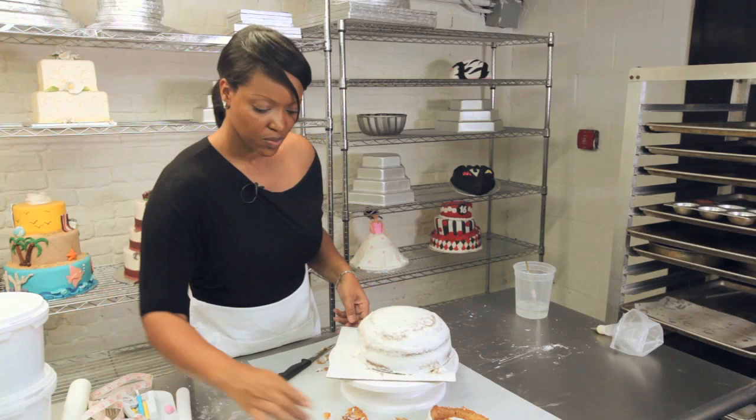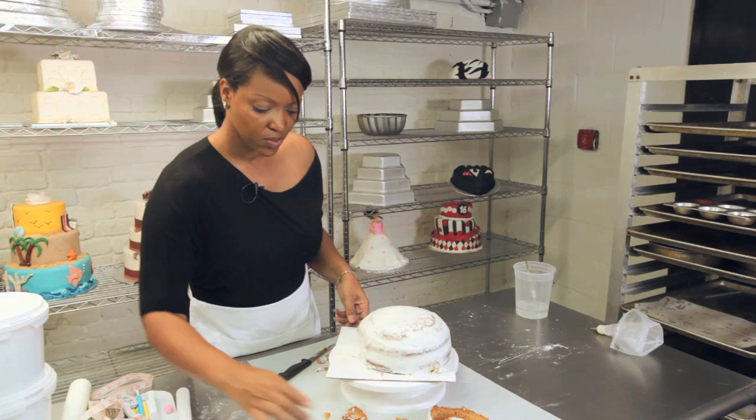We'll stick our ladybug's head back here for the moment, stick this in the refrigerator, and while I prepare the fondant, it should set just enough.